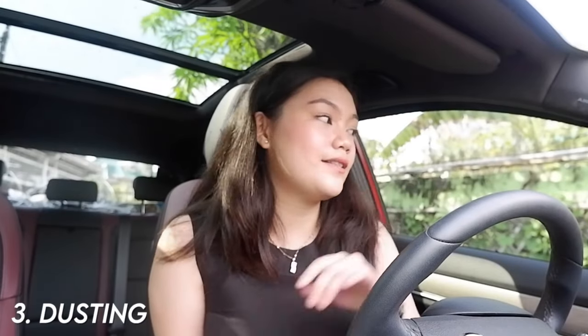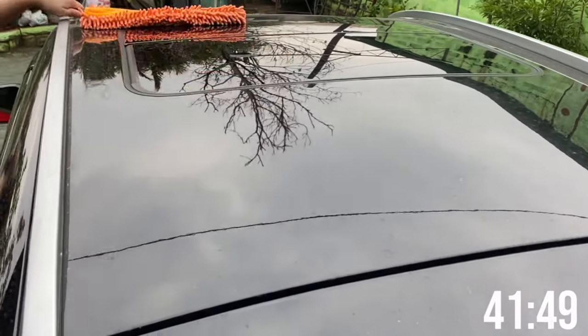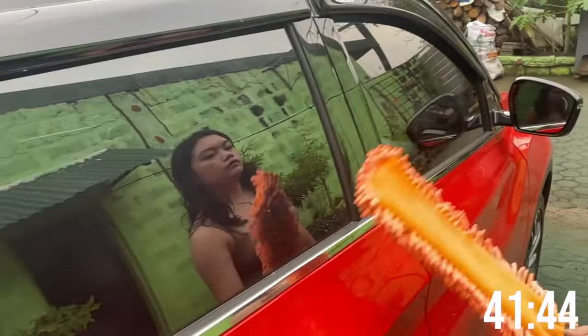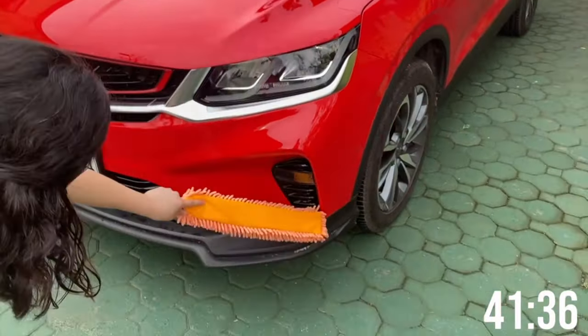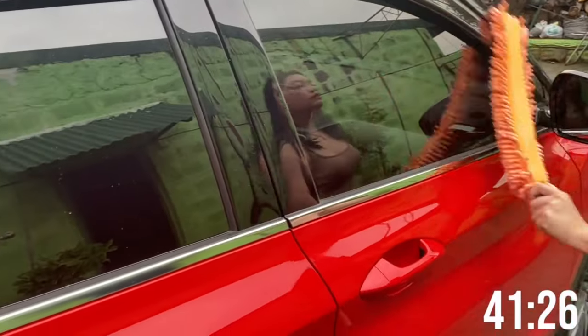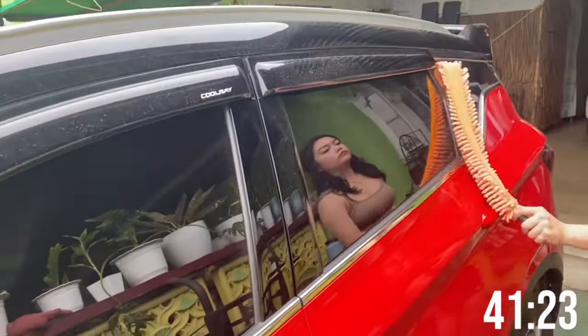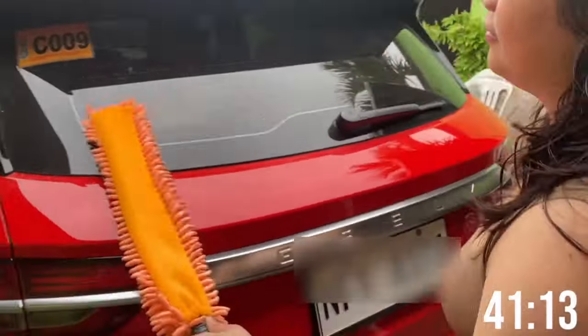The third step is dusting the exterior. We use the microfiber duster and always start from the top where most dust settles, then work your way down to the sides and the front. We use a microfiber duster instead of a normal duster because it's softer, less likely to leave marks or scratches on the exterior, it traps more dust, and it's easier to get into corners.